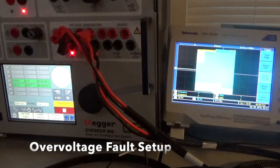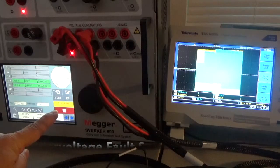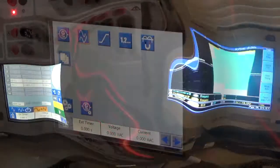Counting up: 10, 11, 12, 13, 14, 15, 16, 17, 18, 19, 20 — trip. And the scope goes to zero. We rolled the scope for you so you can see how it looks in the voltage waveform when you set up a Pre-Fault and Fault with them.